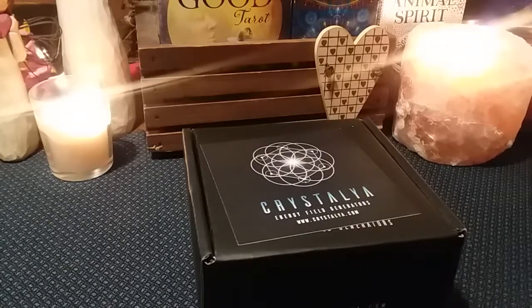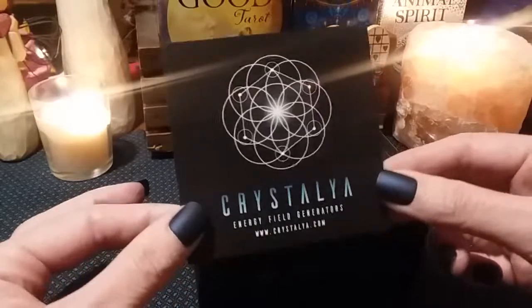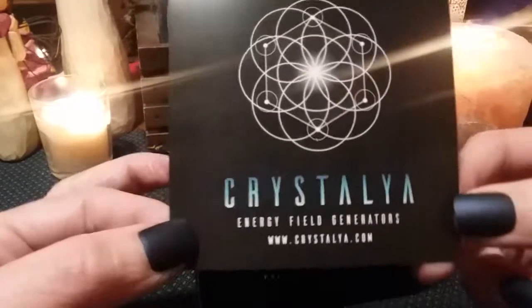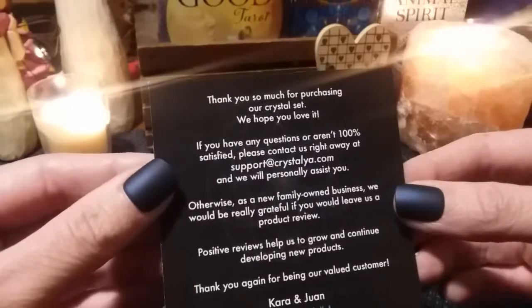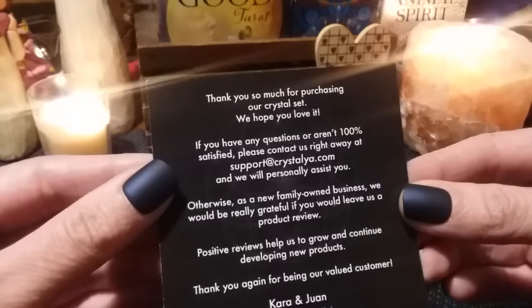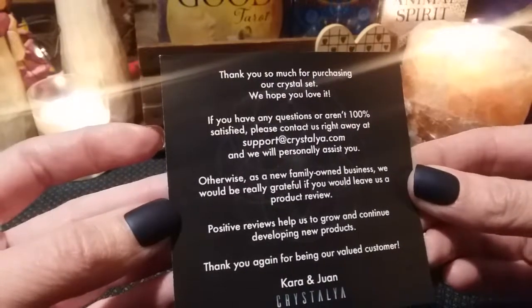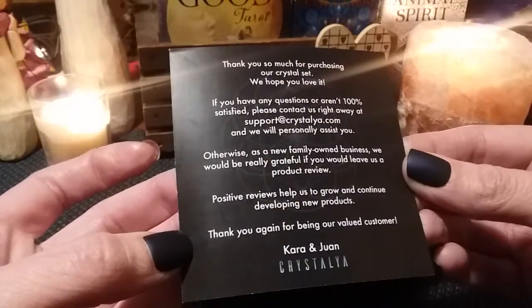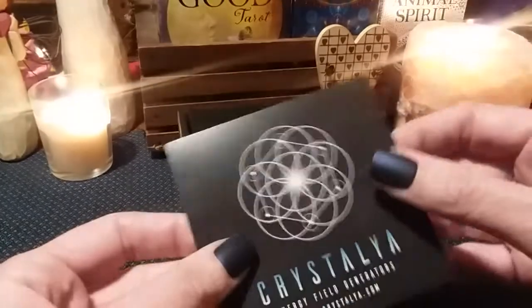I did open up the packaging and the plastic wrap that was around the box, but I didn't open the actual box. So it comes with a little note. It is Crystallia — from the Crystallia energy field generators. You can visit the website if you are interested: www.crystallia.com. It says thank you so much for purchasing our crystal set. We hope you love it. If you have any questions or aren't 100% satisfied, please contact us right away. As a new family-owned business, we would be really grateful if you would leave us a product review. Positive reviews help us to grow and continue developing new products. So I will be doing the review on this once we open it and check it out.